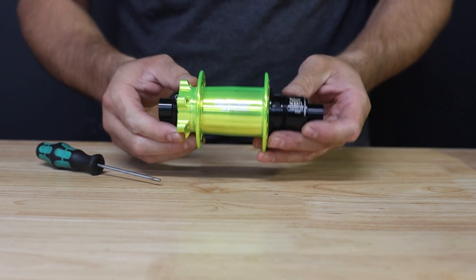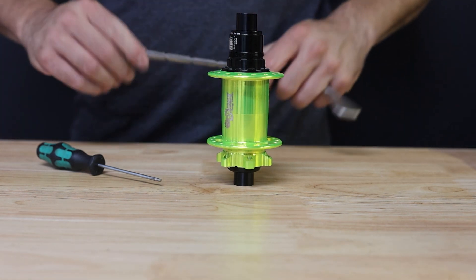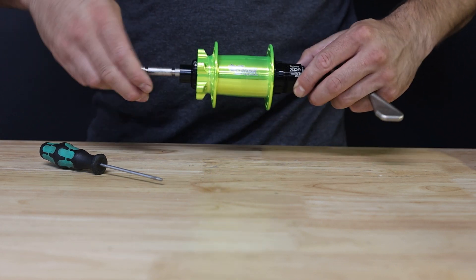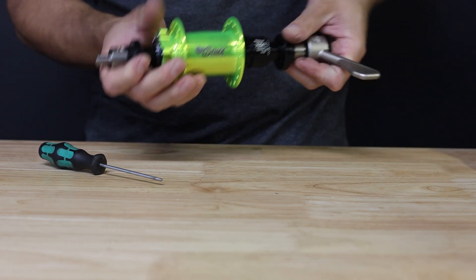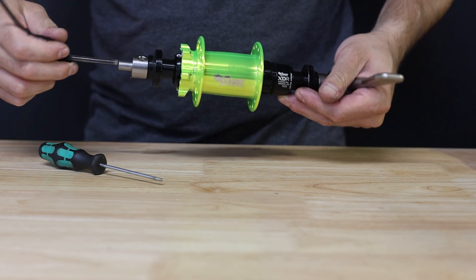Once the hub is reassembled, we want to adjust the preload. Since the hub design has a floating axle assembly, this needs to be done under compression. To simulate this, we're going to use a bearing press to clamp the hub down as if it is tightened and torqued into a frame using the through bolt or a quick release skewer. It is best to perform this when the through bolt on the frame is torqued down to the manufacturer's recommended torque spec.